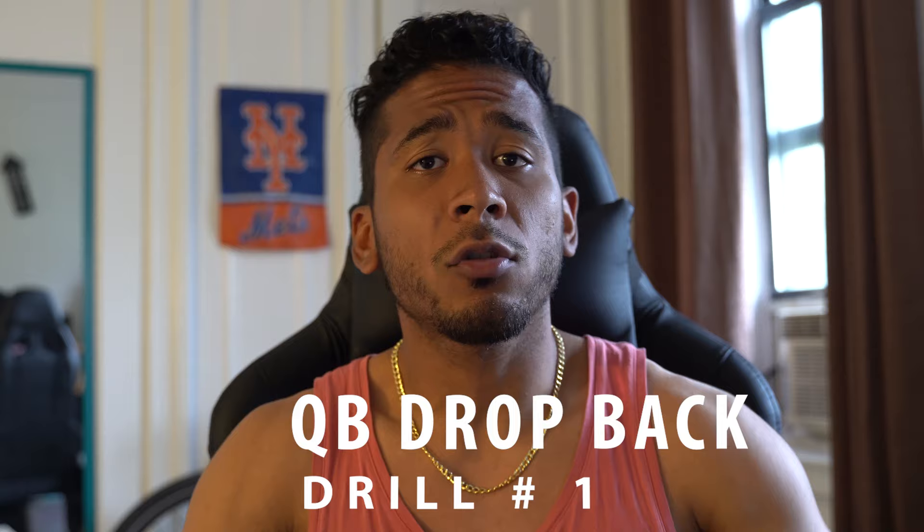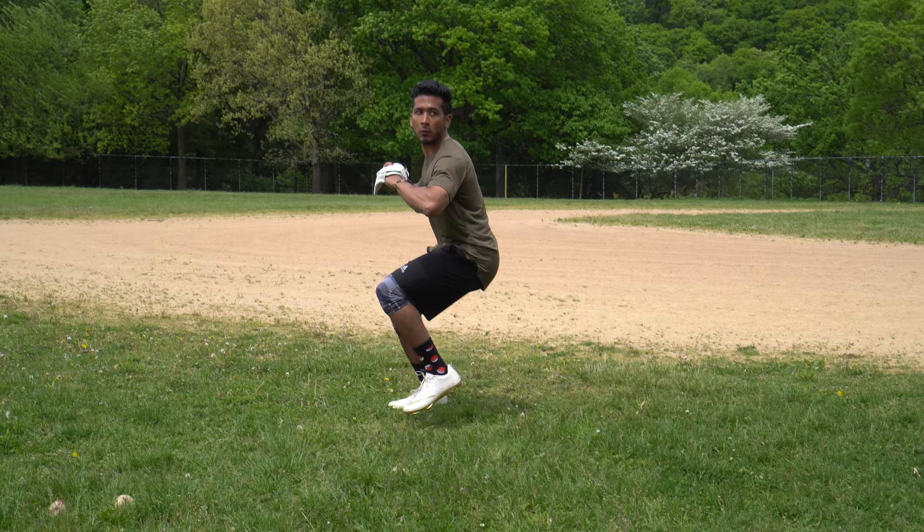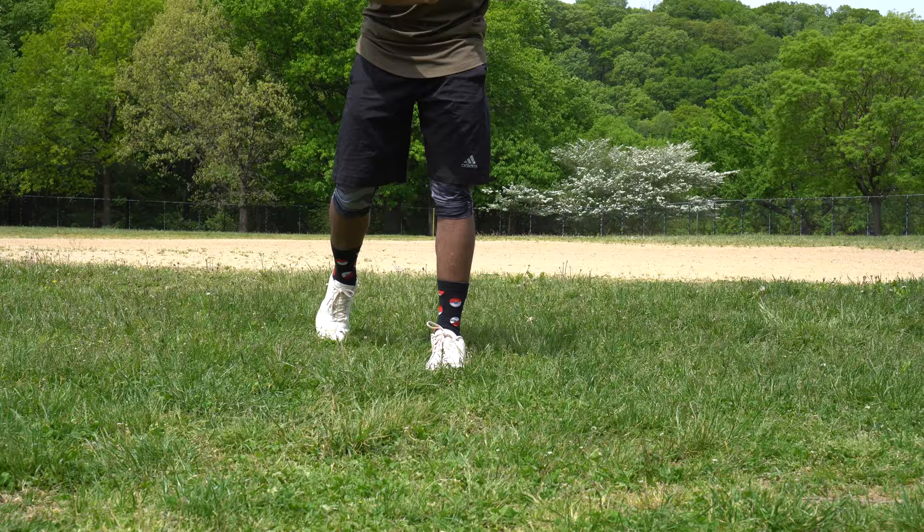Everybody loves football, so let's pretend we're a quarterback. The first drill is QB drop backs. All you're going to do is have a ball in your hand — throw to a wall, a gate, whoever you want — but the footwork is important. Drop back and emphasize holding that back side, because the longer you hold it, the more you're using your legs. Then push off and throw. Do this every throwing session and brick by brick you'll realize your arm hurts less, your velo goes up, and your legs get stronger.